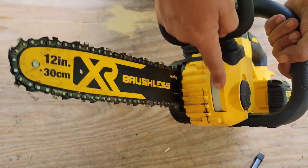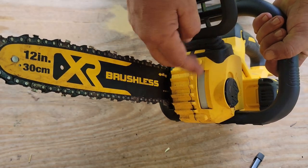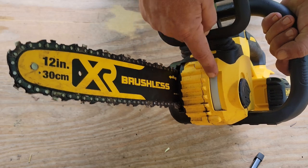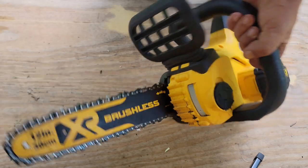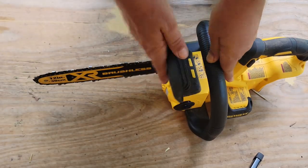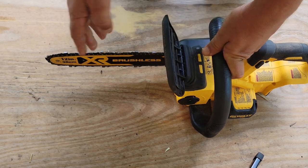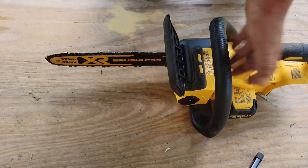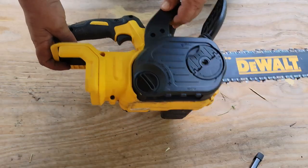You're going to clean that out at some point. It locks down nicely, and there's a viewing window for the bar oil — this is empty right now since I just dumped it out for storage. It fills up and you can see the minimum line and the full line. Chain brake here — not bad. It stops instantly if you hit that chain brake, if it bucks back or kicks back.